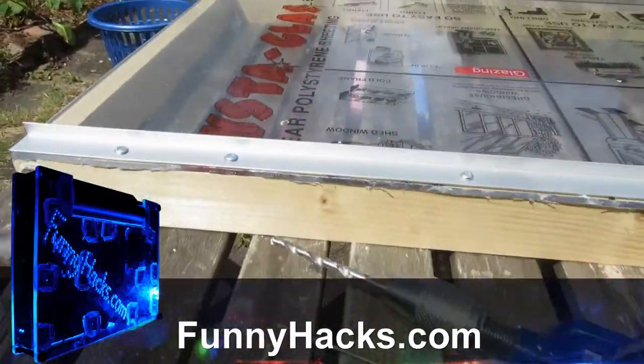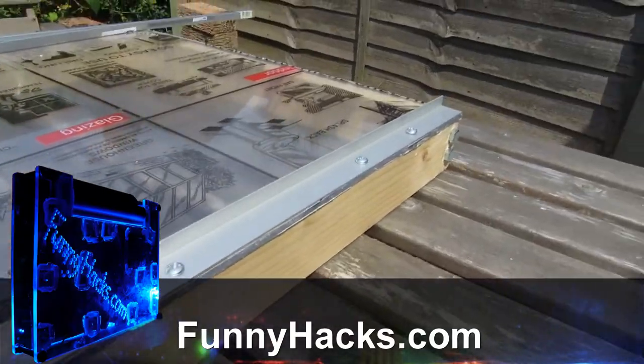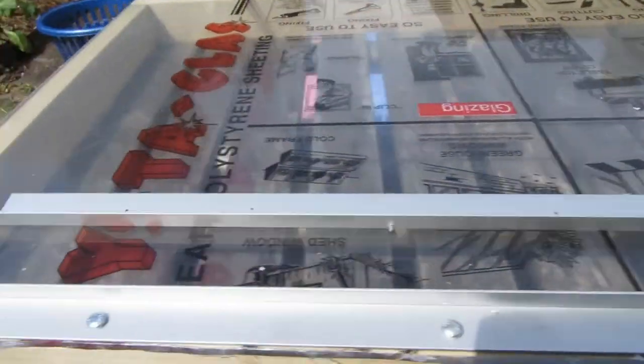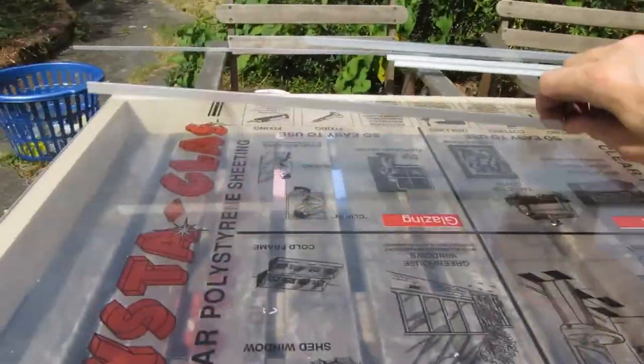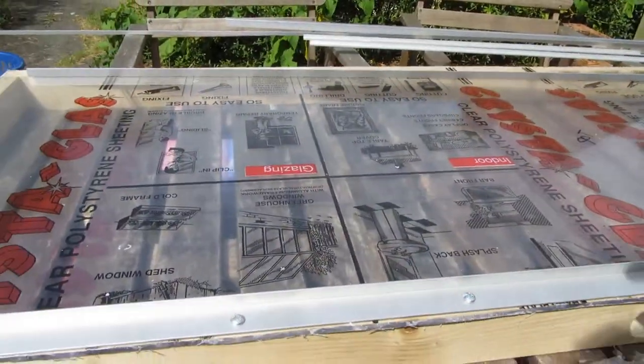I've run out of time and battery to continue today, so I'll show you what I've got done so far. I've cut down to size these two strips of aluminium to go down the sides, and there's going to be one more at each end. Then I'll do the same on the bottom as well.